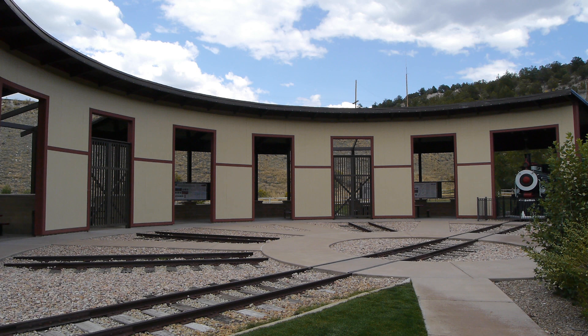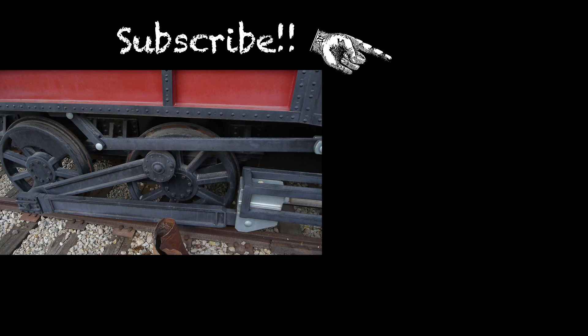If you haven't been over to the channel, do pop on over, and if you're not a subscriber, all is not lost — here comes your opportunity: the blue button — click that and you will be a subscriber. We're not sure how you found this exotic recreation on the internet, but we hope you didn't find it boring, and we will see you here on Tuesday.